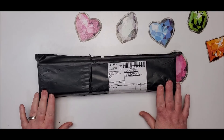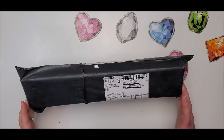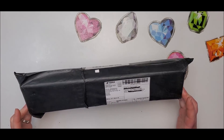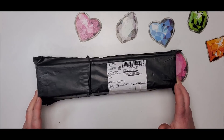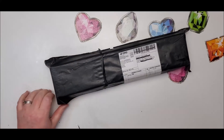This diamond painting is from a store called Hankins Painting Store on AliExpress. It is a 40 by 30, and it's supposed to have special shapes with it. I'm going to go ahead and open it and see if that's, in fact, what it is.